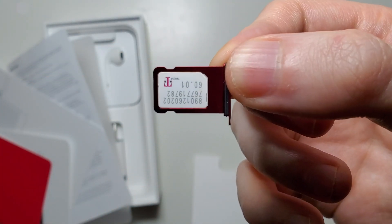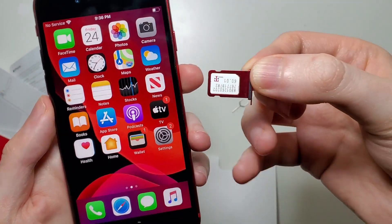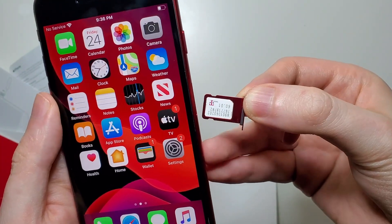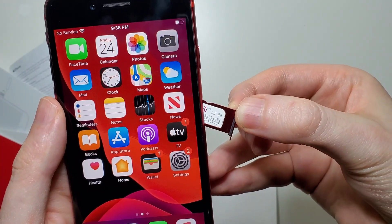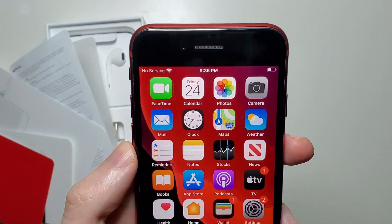Just like that. Then you just grab your iPhone and slide it back in.